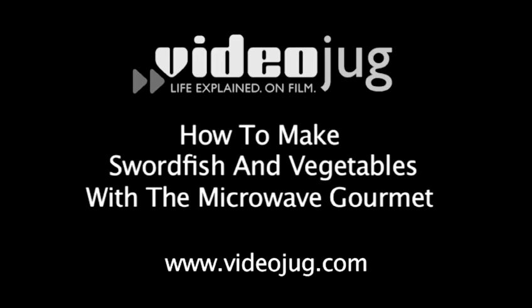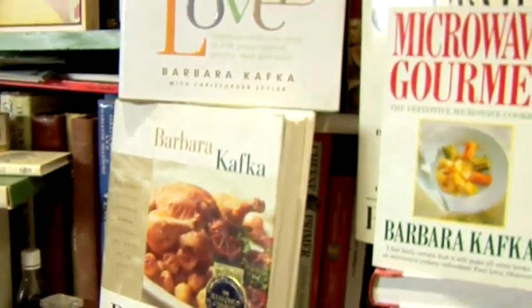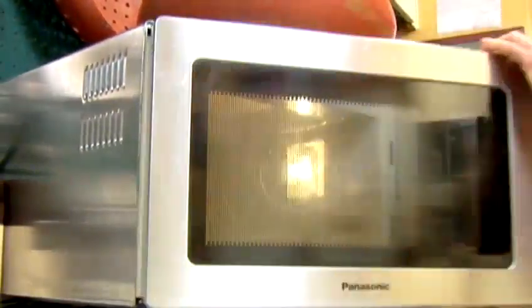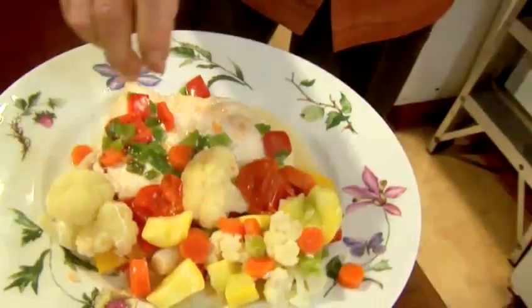How to make swordfish and vegetables with the Microwave Gourmet. Barbara Kafka, aka the Microwave Gourmet, is a rare breed — an award-winning chef and cookbook author who embraces the lowly microwave. Here we have her recipe for a healthy and delicious swordfish steak.